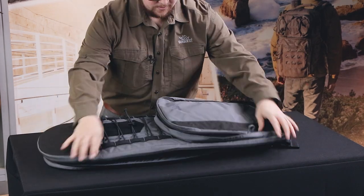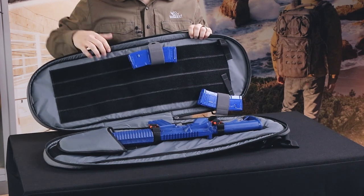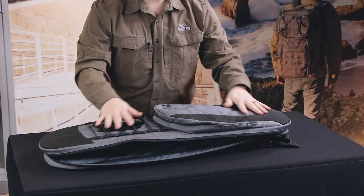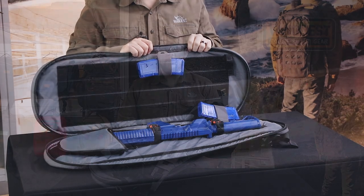Then you close the pack, give it a good pat, and you'll see they stick to your loop field here — this makes maximizing space much more efficient. You also have a much more compact pack because you aren't stacking items on top of each other.